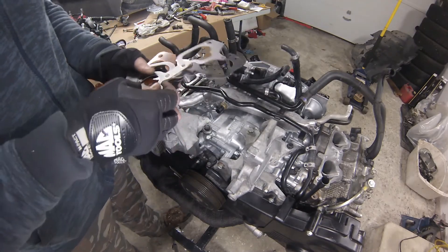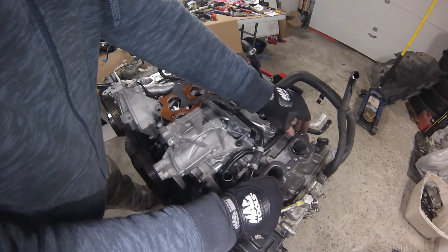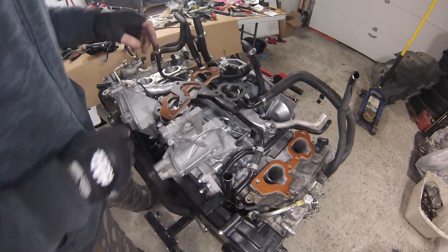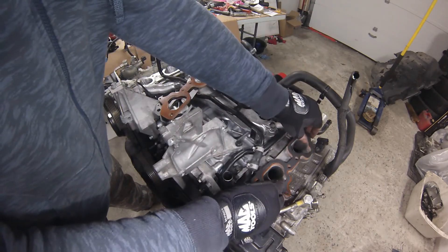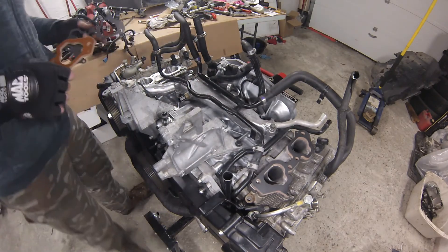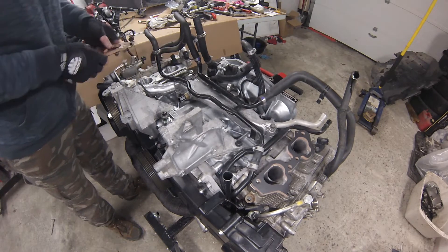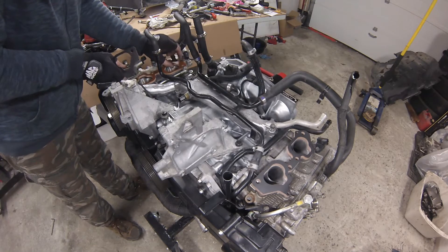Before mounting the AC alternator bracket we've got all these gaskets and the phenolic spacers. We need one gasket over here, then one spacer, then one gasket — sandwiching the spacer with two gaskets — and the same on the other side.